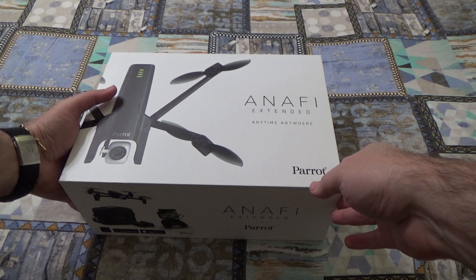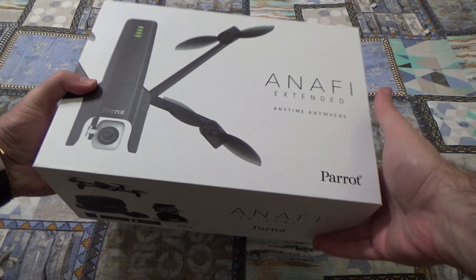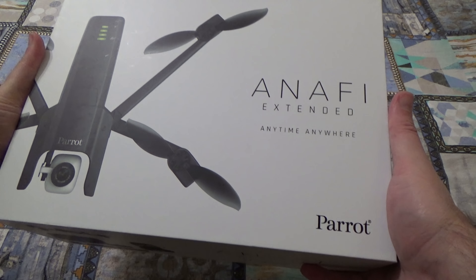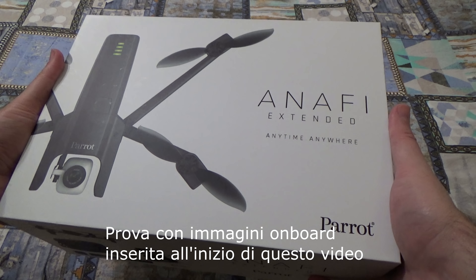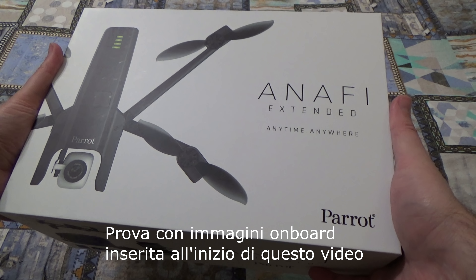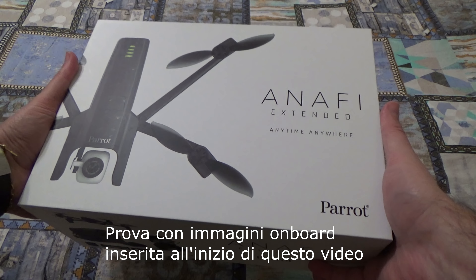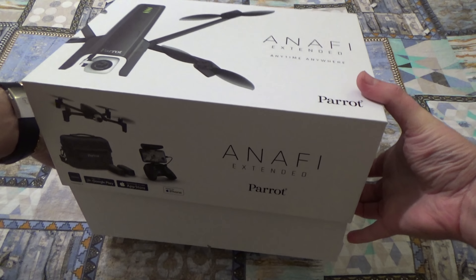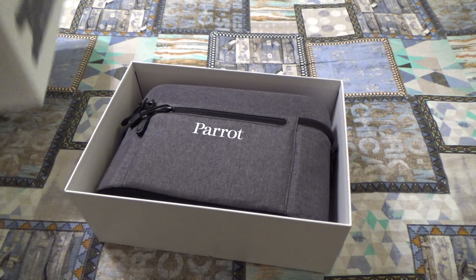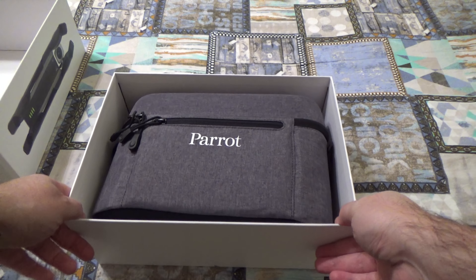Ciao a tutti da Quadricottero News, oggi siamo con l'Anafi Extended che è una nuova versione di questo drone. Vediamo cosa contiene la scatola e successivamente faremo anche una prova veloce in esterno. Allora apriamo.